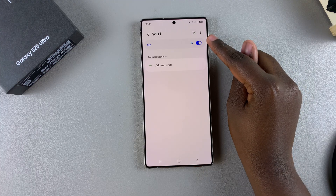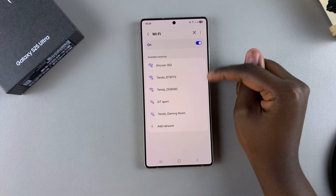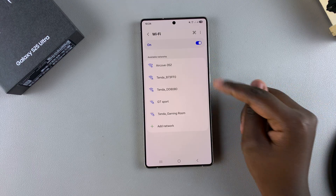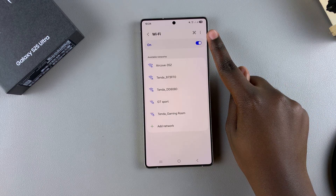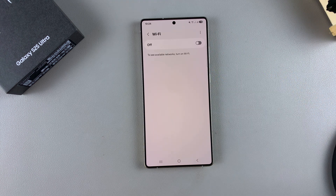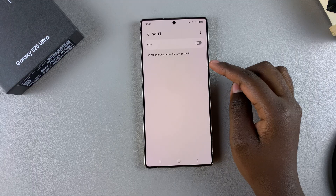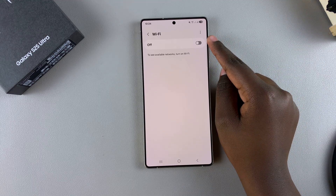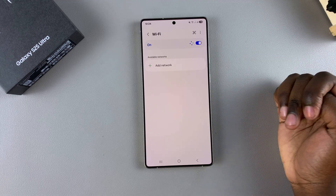So currently, my Wi-Fi is turned on, which is why it's already started scanning for any nearby networks for me to connect to. In order to turn off Wi-Fi, I'll just tap on the toggle like this, and then Wi-Fi will be disabled. This will then stop my phone from detecting any nearby networks. Again, if you want to turn it on, just tap on the toggle and it will be turned on.